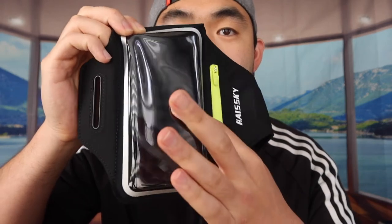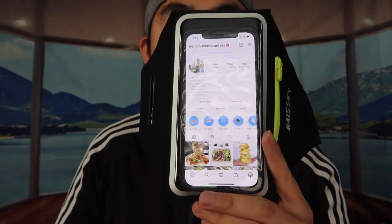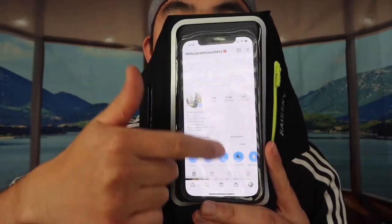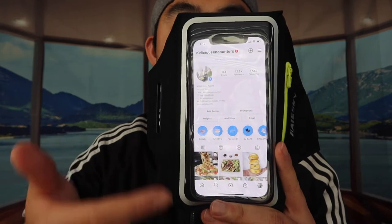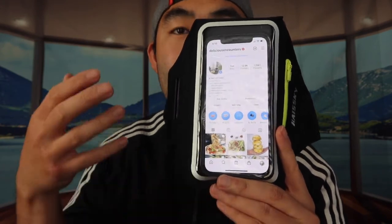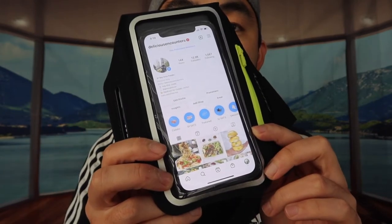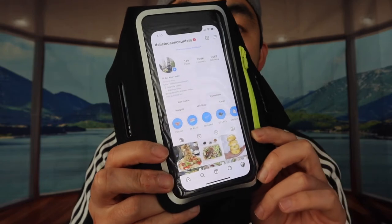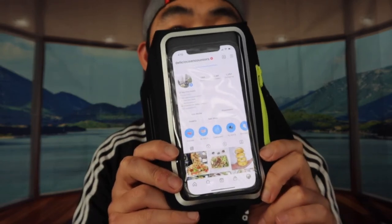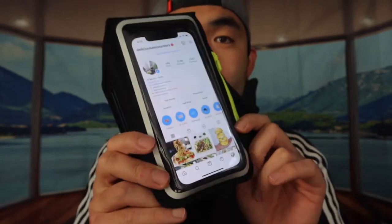I have my phone inside with the case on — if I touch the screen you can see that it does work. I'm on my Instagram page and if I scroll down you can see that it's pretty sensitive, so you don't have to worry about not being able to use your phone with the product on. The phone can definitely be put in with the case on — for the iPhone 12 Pro it works, though I'm not 100% sure about the iPhone 11 Pro Max or 12 Pro Max.